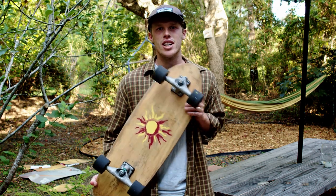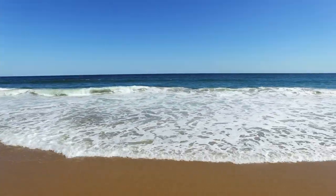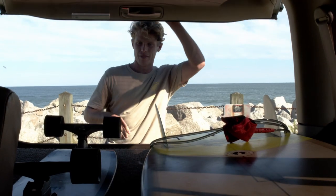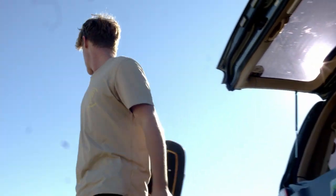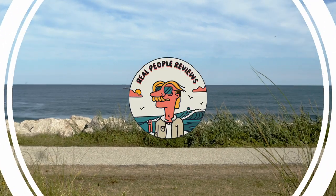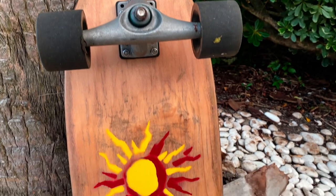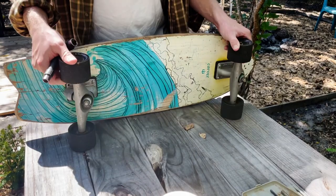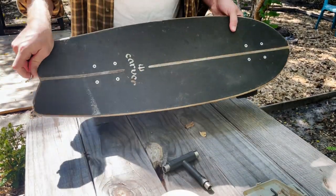Hey guys, welcome back to Real People Reviews. Today we'll be painting the skateboard in seven easy steps. We are mixing it up and giving it a go at some painting. I'll be taking my wife's old Carver Swallowtail and begin by removing the trucks. To find everything you'll need for this project, check out the supply list in the description.